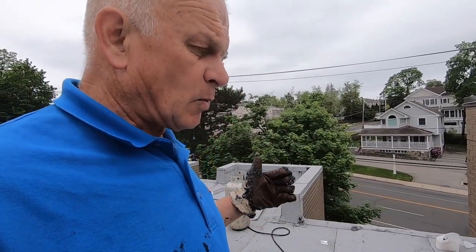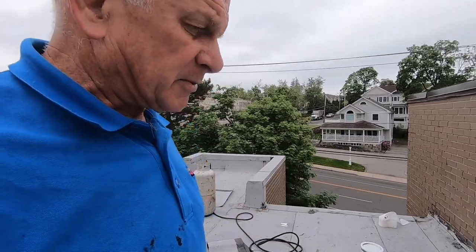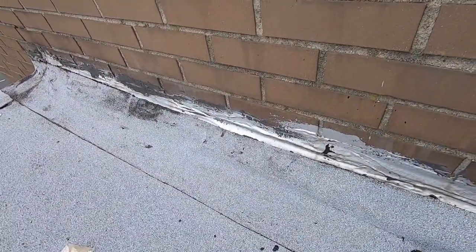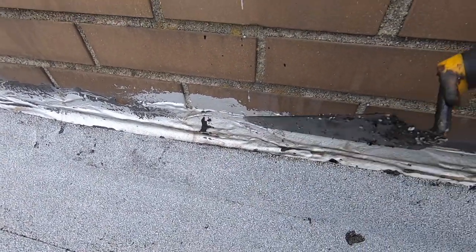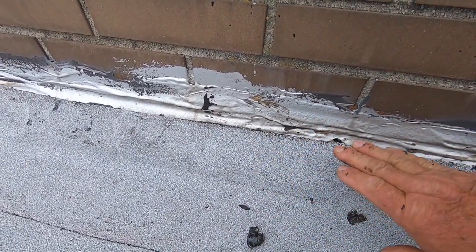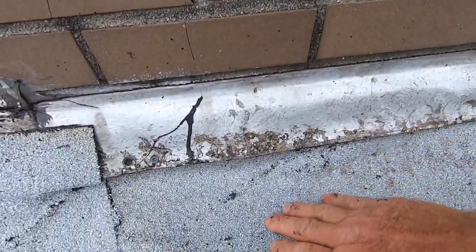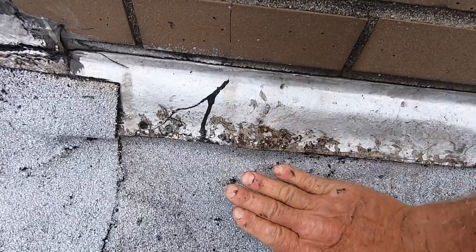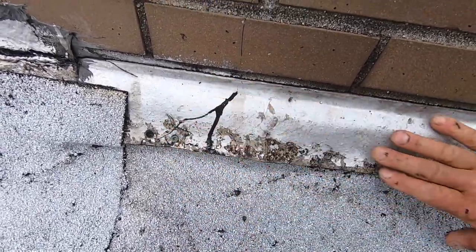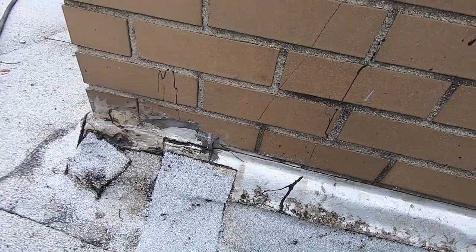I'm going to quickly show you the problem I had with flashing on a wall. This is the most common place where water leaks, and so many people have tried to fix it. You can see people have silver-coated and tarred everything. I brought my roof membrane all the way up here. It was all tarred over — too much to undo — so I really should put new flashing in, but it's hard once it's already in. Let me show you how easy I'm going to fix this.